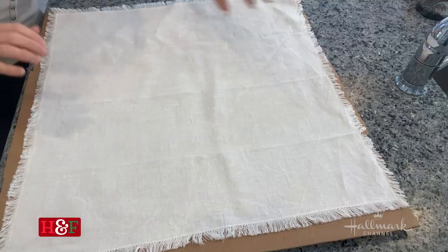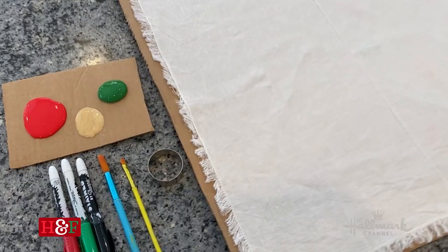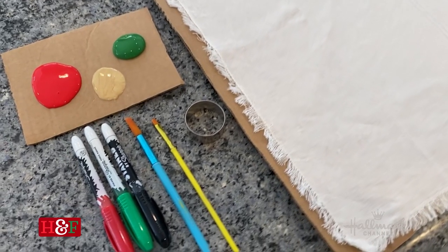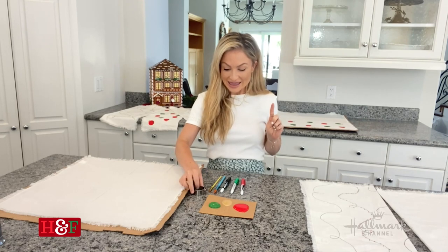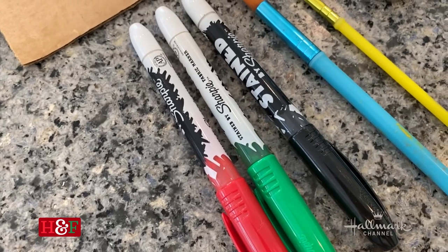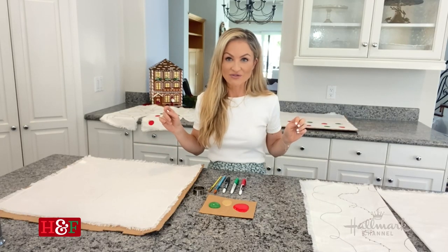They're very simple. You just need a plain tea towel — you can also do these on napkins if you like. I have some paint that is for fabrics, because if you use paint that's not for fabrics then you won't be able to wash them. I'm using a cookie cutter and I'm going to show you my trick for that. For another one I'm going to be using fabric markers. It is so easy — absolutely anybody can do it, and it's something you can get the kids involved with as well.